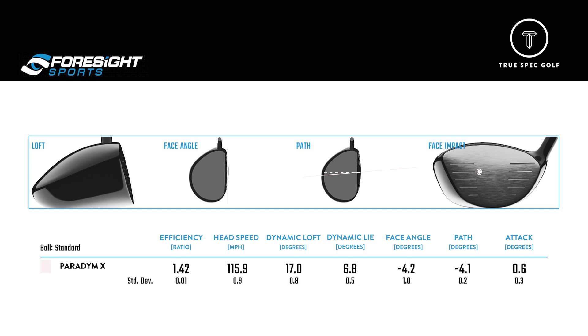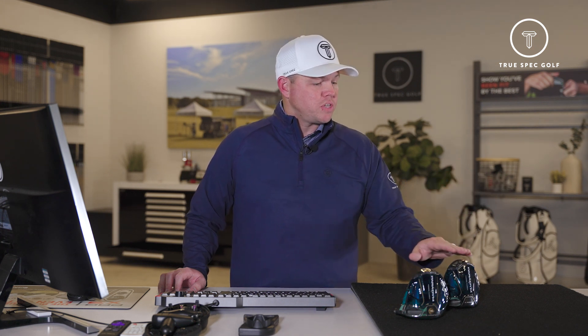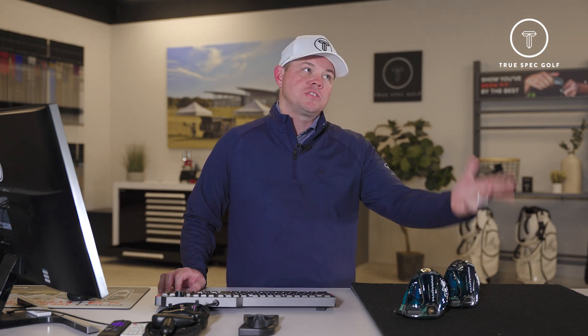Carry distance is a little bit low, but I kind of would expect that. If we've got a player out there that's looking for something that wants to help get that ball moving right to left and potentially eliminate a little bit of the right side of the golf course, this was just immediately wanting to do exactly what it was designed to do. From there, let's make a transition — we'll go into the Paradigm head. A little bit different construction than in the X, with an opportunity to move some weight around and really customize ball flight with a little bit more of a neutral start line.